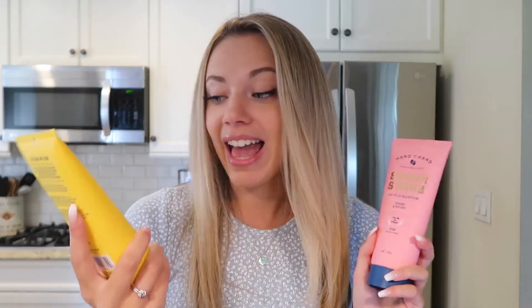I have two sugar scrubs here — one is Island Mimosa and the other is Cactus Blossom. I've used them before and they're absolutely great; they make my hands feel so soft. I have a bar of soap in the scent Cactus Blossom, and lastly I have their sea salt body wash. All of their products are vegan, cruelty-free, and feel absolutely amazing on your skin. Their liquid hand soap and now their body wash and body lotion as well all come in infinitely recyclable aluminum packaging.